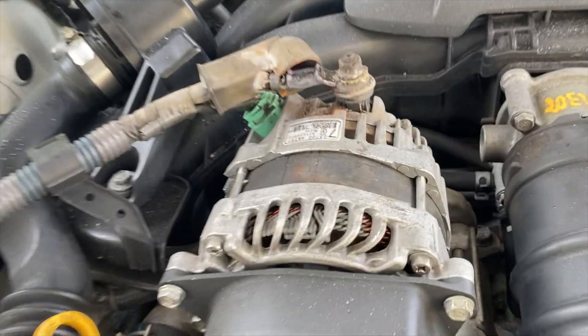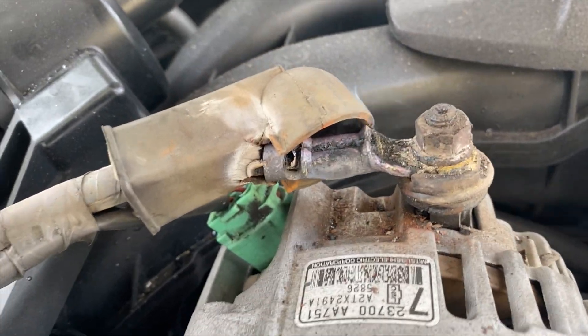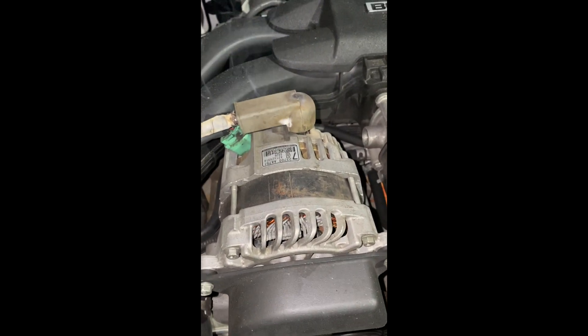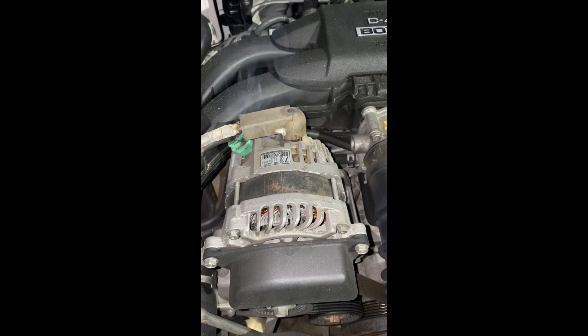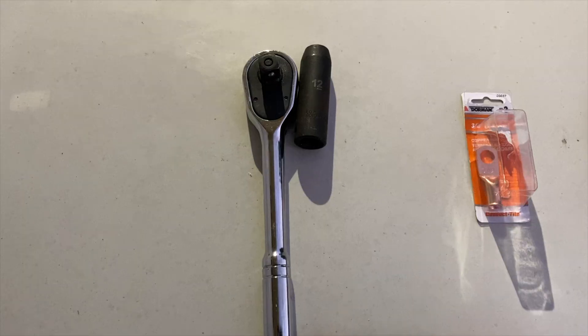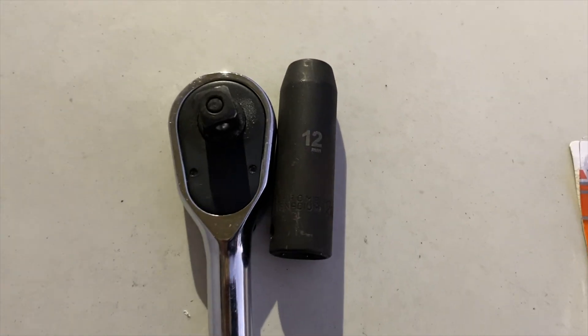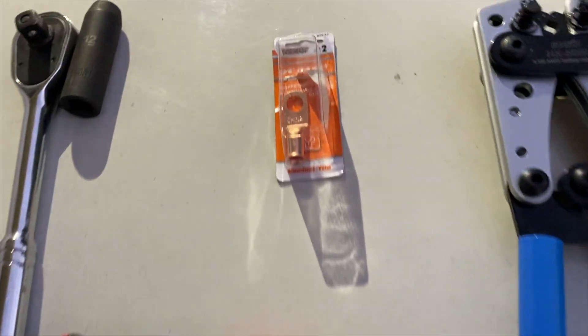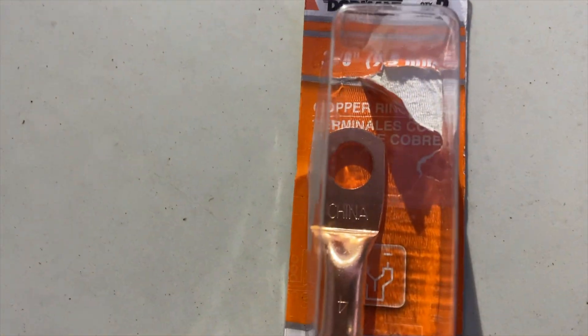I'm gonna show y'all how to fix an overheating terminal. This could happen for a couple of reasons like high resistance, bad device, too much electrical current, or a loose connection. In my case it's the alternator, so I need a 12mm wrench, a box cutter, and a wire brush.